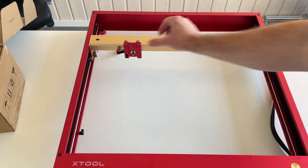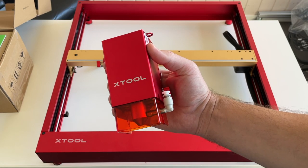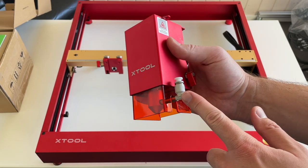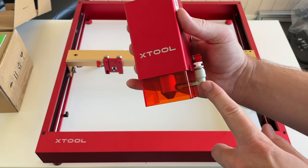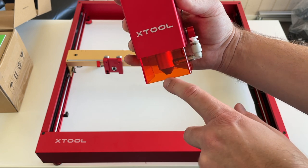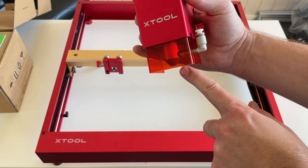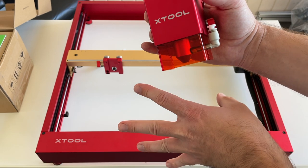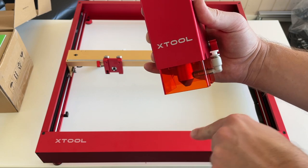The frame is super rigid, I really like it. Now what is left is the laser module. Over here I have installed the part for the air assist. Basically the air assist is going to blow air through this nozzle over the laser, and like this it's going to blow away all the debris from your material when the laser is engraving or cutting.